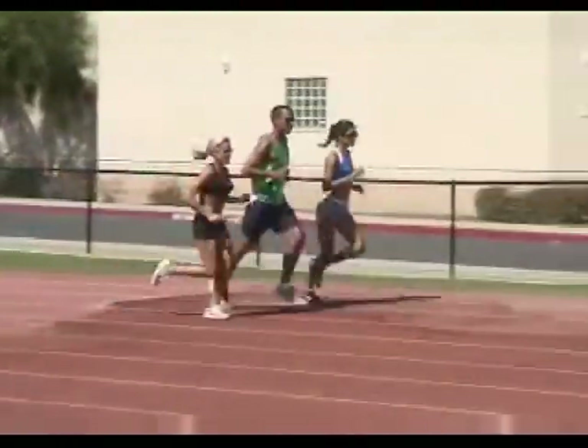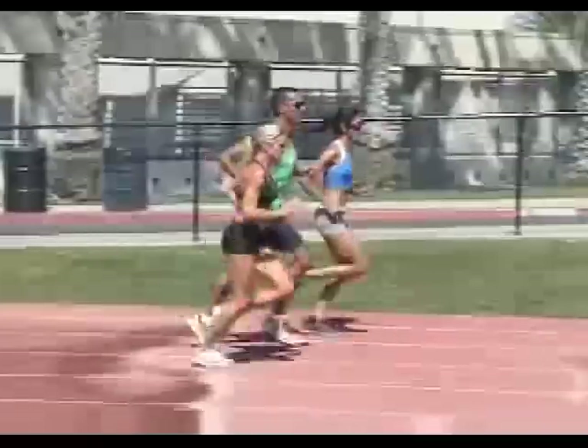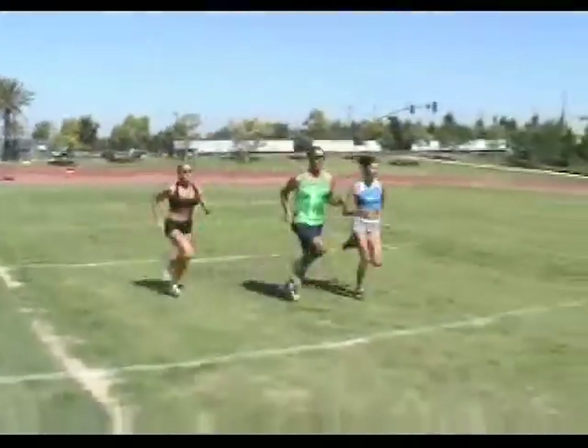Technique drills always begin with a proper warm-up. This includes at least 15 minutes of easy jogging and four to five strides. We don't do any static stretching, as that can decrease our power and even lead to injury.